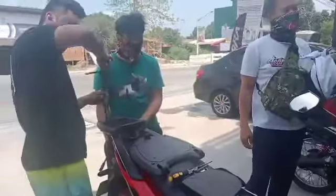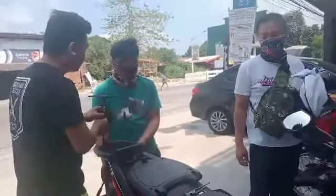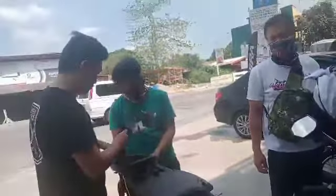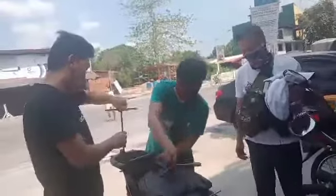Ito po lang yung may-ari ng motorcycle — nakasuot ng Team Gravity shirt. Shoutout nga pala sa Team Gravity, sa Las Piñas, Caloocan, kahit saan nag-gravity yan. Shoutout!